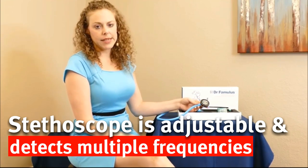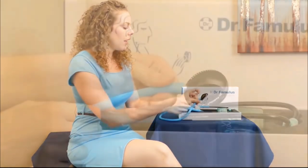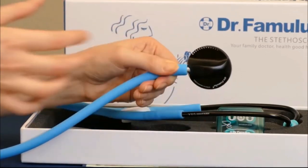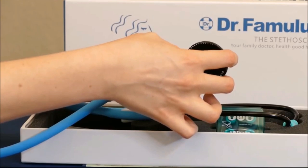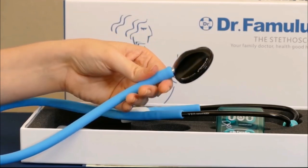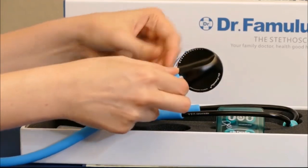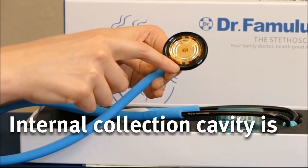It is still a multiple frequency adjustable stethoscope — simply by adjusting how much pressure you apply through the chest piece, you can move between low and high frequency sounds. The chest piece also has this little adjustable dial so that you can fine-tune for the different sounds you're listening for, making this a much more versatile stethoscope for louder sounds like breathing or the heartbeat, as well as other frequencies.